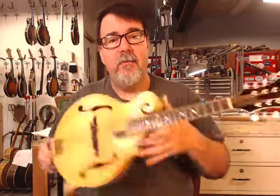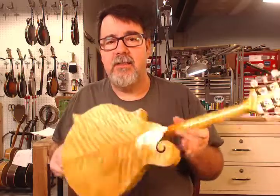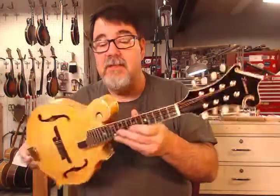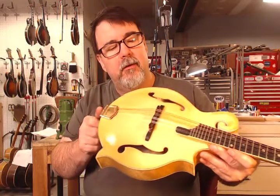Hey, this is Richie Dawson again from Chateau Debris, aka AcousticBox.com. This, on behalf of Charles Johnson of Mandolin World Headquarters,